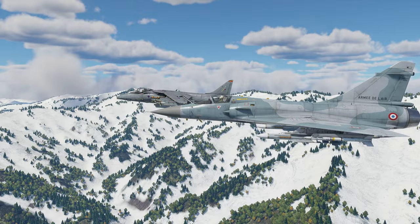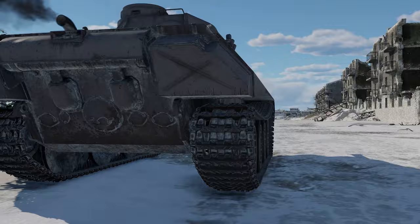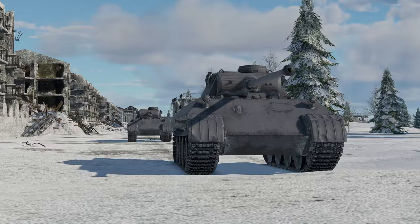We'd like to continue talking about the new vehicles brought by the Drone Age Update. Two episodes ago we discussed the Japanese prototype Wheeler, and today we have another prototype — this time one of the most famous German World War II tanks.